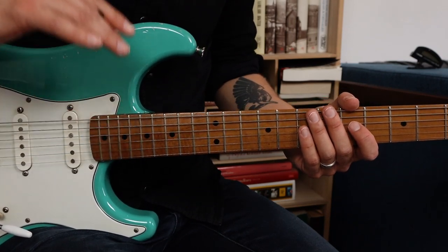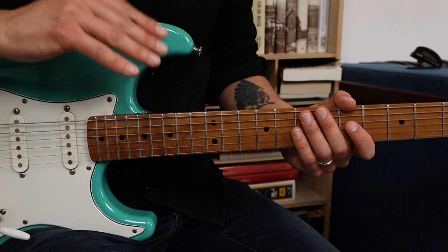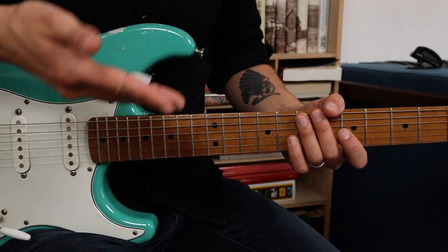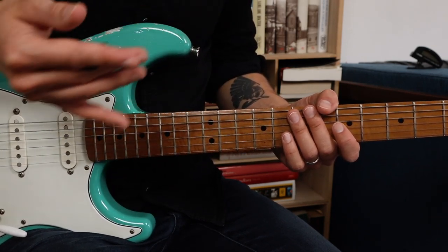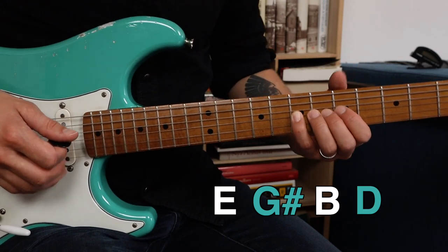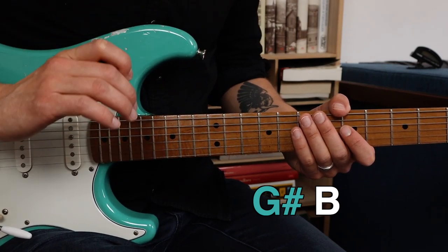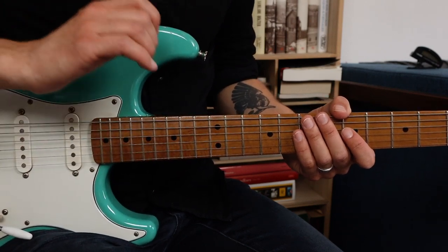A typical 12-bar blues progression in the key of A consists of three different chords. Two of them are A7 and D7 — the last one is E7. So over the E7 chord you can of course just play the A minor pentatonic scale if you prefer, but we can also include and emphasize the chord tones. The chord tones of E7 are E, G sharp, B and D. Two of these notes — G sharp and B — don't exist within the A minor pentatonic scale. So include and emphasize these two notes in combination with the A minor pentatonic scale.